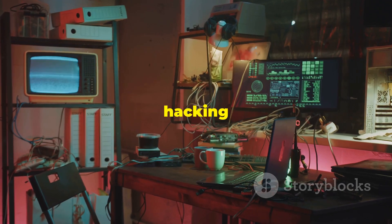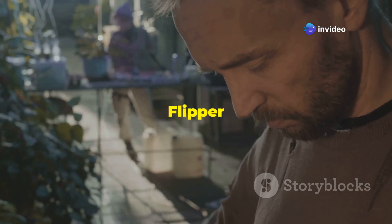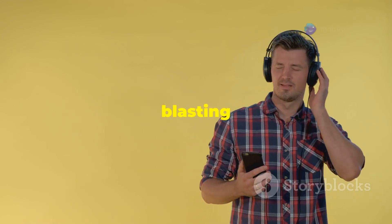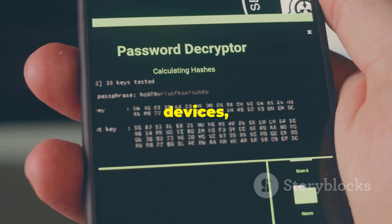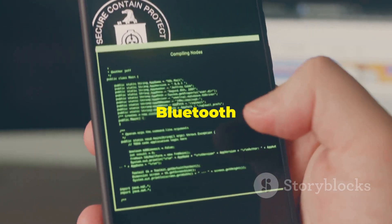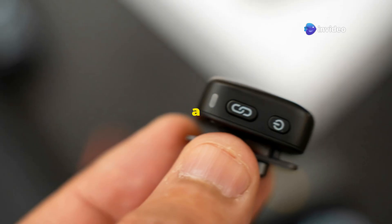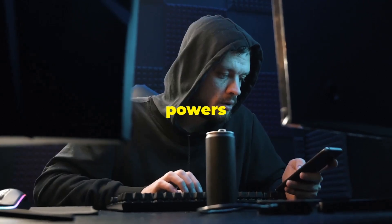Let's dive into the world of Bluetooth hacking with the Flipper Zero. Bluetooth is everywhere these days, from headphones and speakers to smartwatches and fitness trackers. The Flipper Zero can interact with Bluetooth devices in some pretty interesting ways. You can use it to explore Bluetooth vulnerabilities, test the security of your own devices, and even perform some fun pranks. For example, you can send spoofed Bluetooth beacon signals, which can trick nearby devices into thinking you're somewhere you're not. You can also scan for Bluetooth devices and gather information like their device name, MAC address, and signal strength. Just remember to use your powers responsibly and ethically.